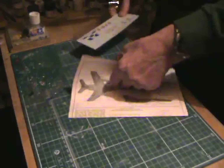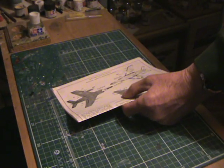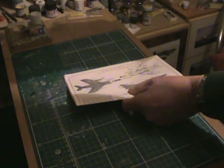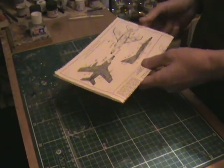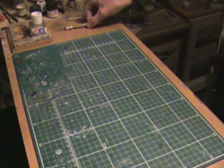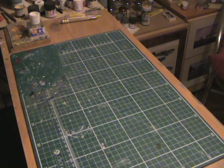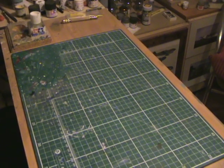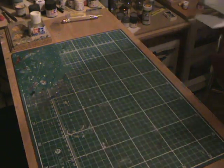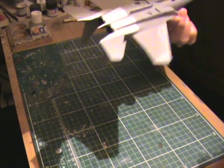Now what have we got? This is my entry into Steve Motti's Models — this is really a defence force group build. Hi there Steve — I was watching one of your videos the other night about what you're doing for your group build, and this is what I'm doing.